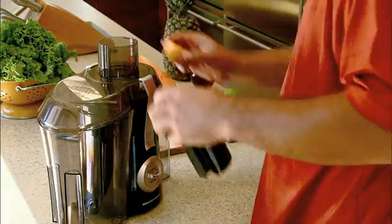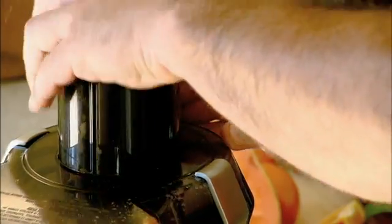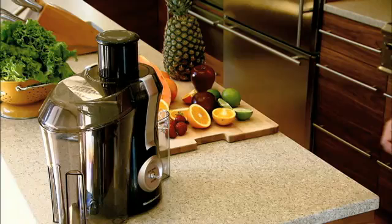Press the button, toss in some fruit or vegetables and push down the plunger. Seconds later, pure pulp-free juice minus the sore wrists. The juicer is actually a small centrifuge which uses these powerful forces to extract juice by spinning fruit and vegetables at over 60 miles per hour.